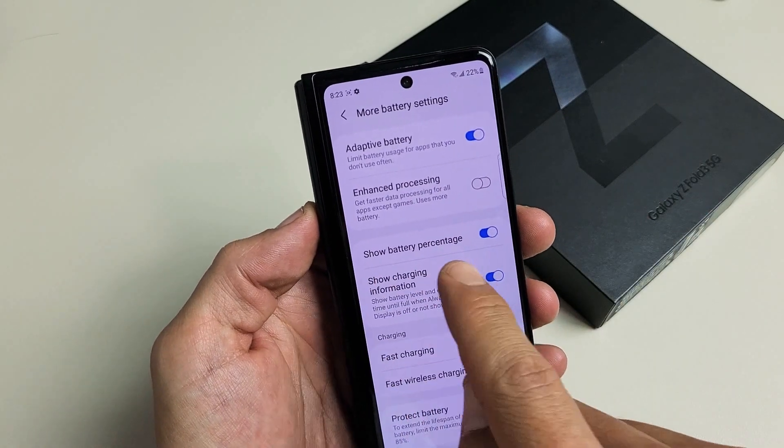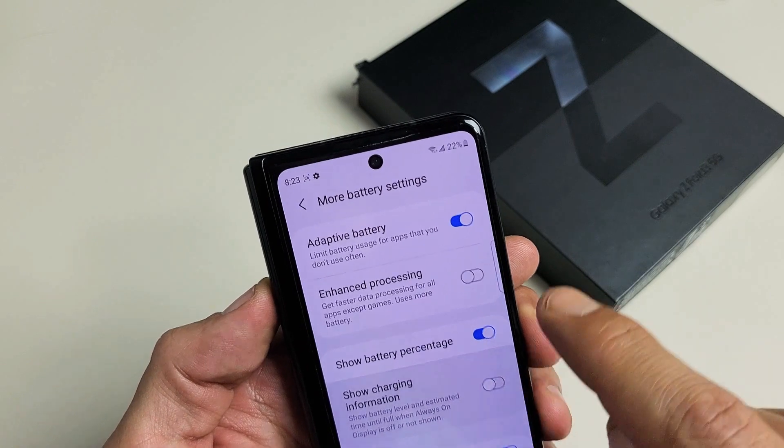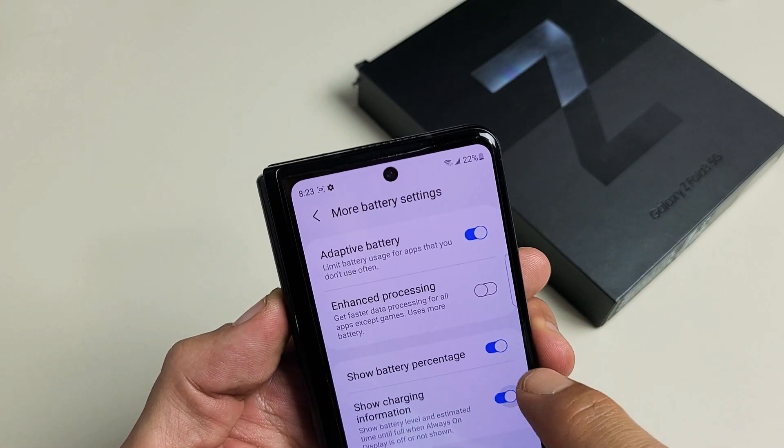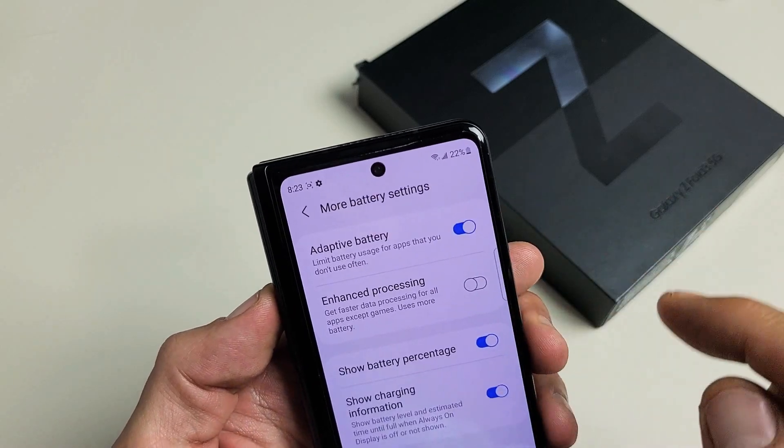And then you can see right here it says Show Battery Percentage. You can see the battery percentage is on right there. I can go ahead and turn it off — you can see it's off. Let me turn it back on. Now it's on.